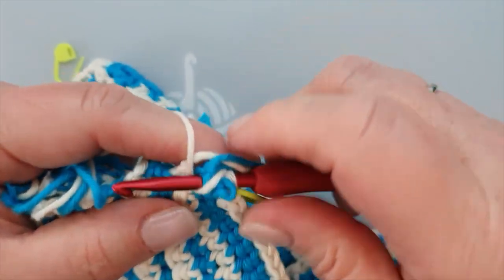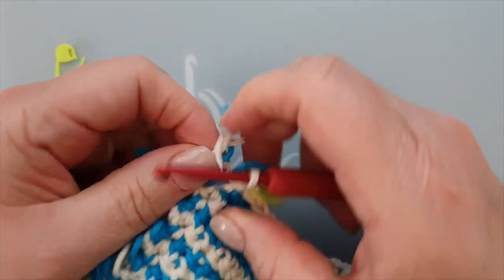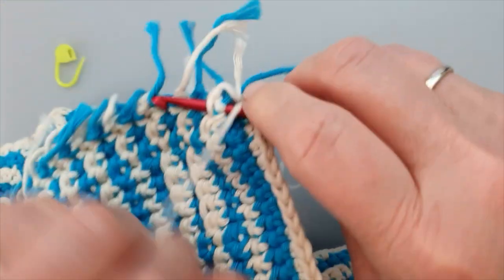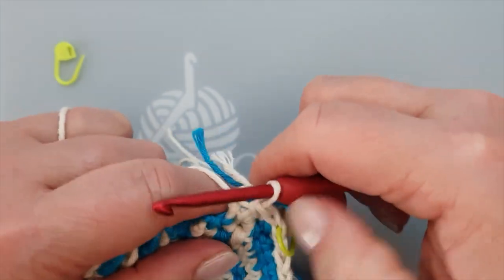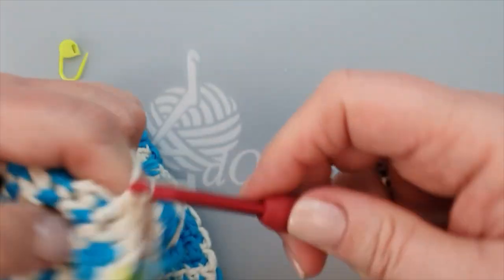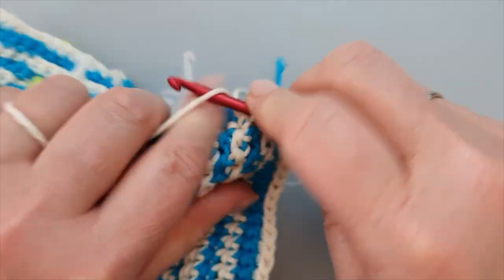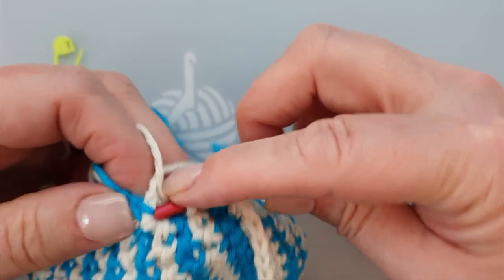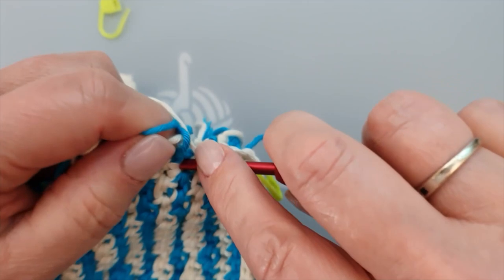This is my first single crochet. Now we need to pull this a little bit out because it needs to be on the side. This is one, then we go in white. Remember: odd is the blue one, even is the light one - this is how you keep your stitch count in order. Two, and then three in the blue, and then four is in the white, and five here in the blue. It shows white but that is the part where we used our border already for the front.